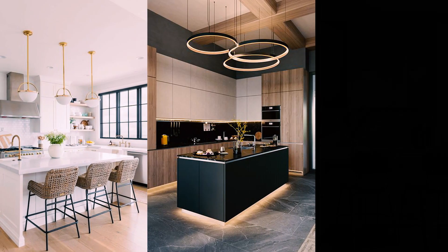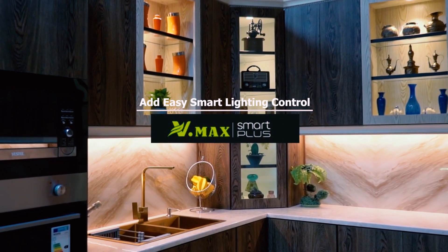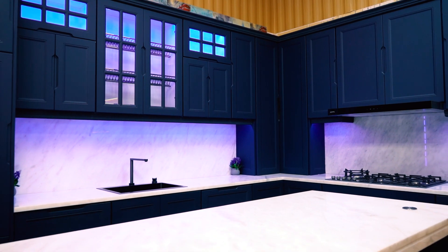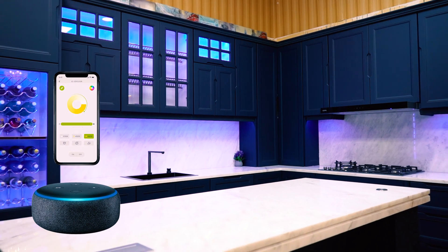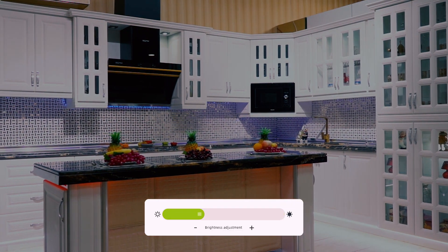Now you can add decoratives like chandeliers or pendant lights. You can also add lighting control for a smarter kitchen design — using smart lights to turn on your kitchen lights via Alexa or control them with your phone. You can adjust the brightness or set the mood depending on the activity you're doing.